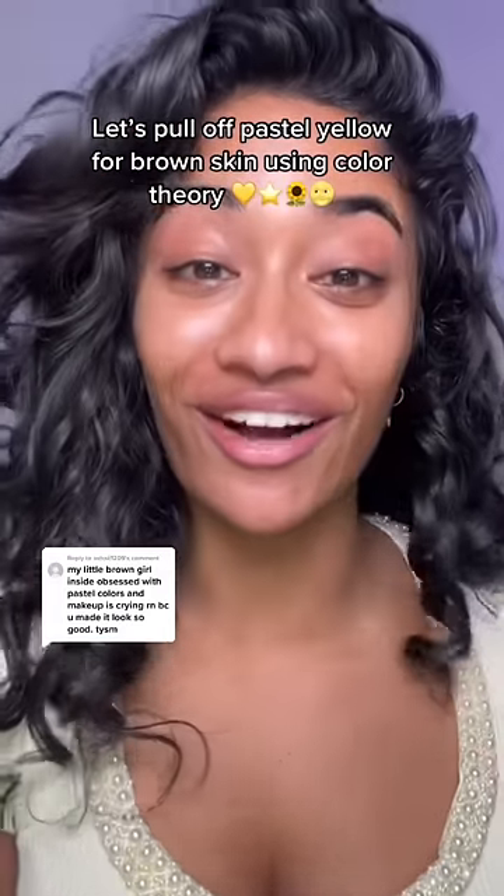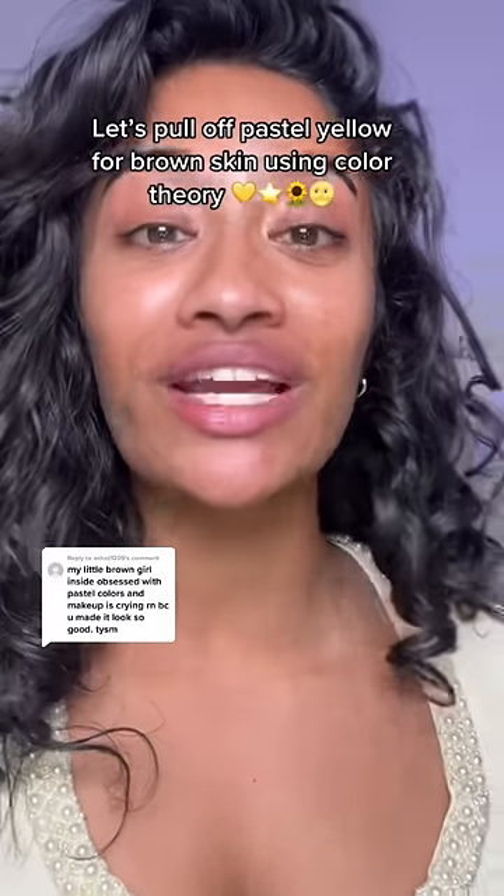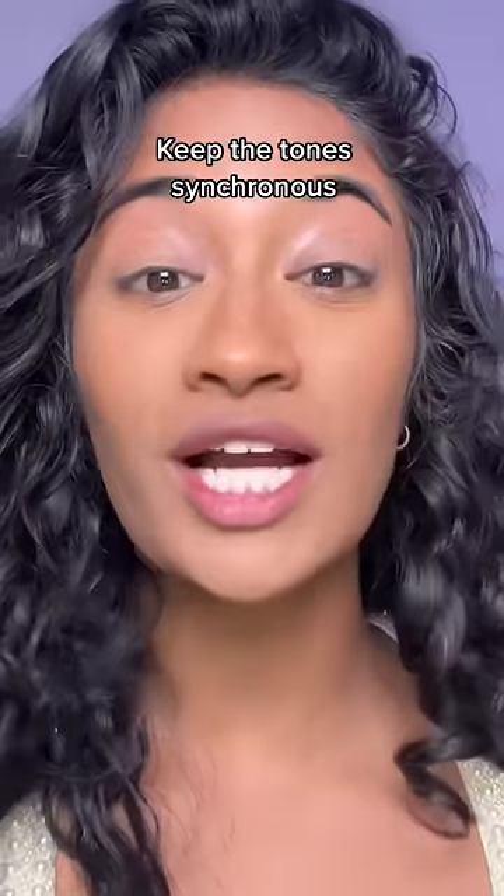Pastel yellow is literally my least favorite color. I'm going to show you how to pull it off on brown skin and we're going to use color theory to do it. We're going to keep all the tones synchronous using the color wheel.